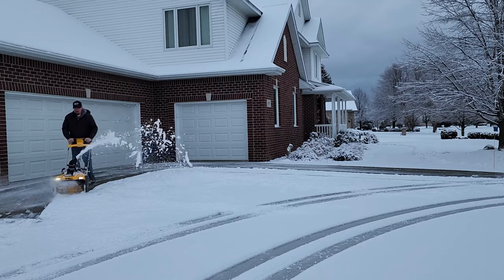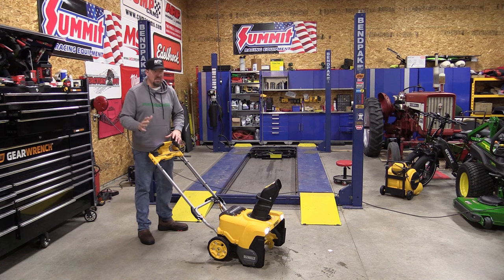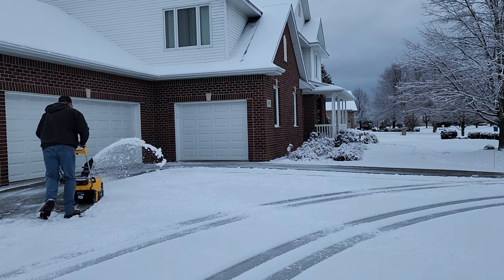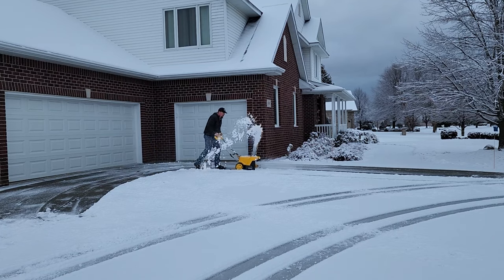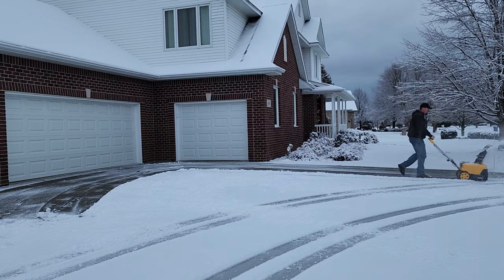First, the power chute — moving back and forth — in a commercial setting, especially when it's windy, is absolutely amazing. You can have both hands pushing forward; you don't have to release one hand to move the chute. It's not necessary but it is absolutely awesome. It is well worth the price of admission for this.